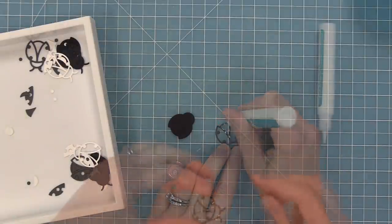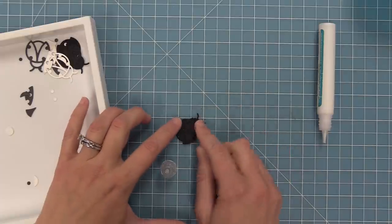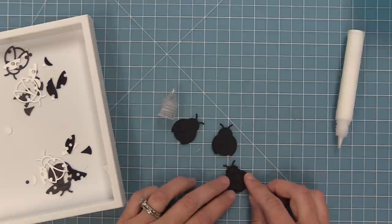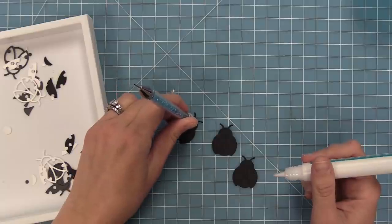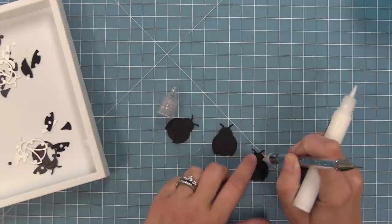These ideas also translate to our ladybug. So I wanted to try the Copic marker idea with the ladybug. I'm going to use the black base and the black ladybug. The ladybugs also look really great cut out of either white frame or a gray frame. But in this case I decided to go a little classic with our red and black ladybug.